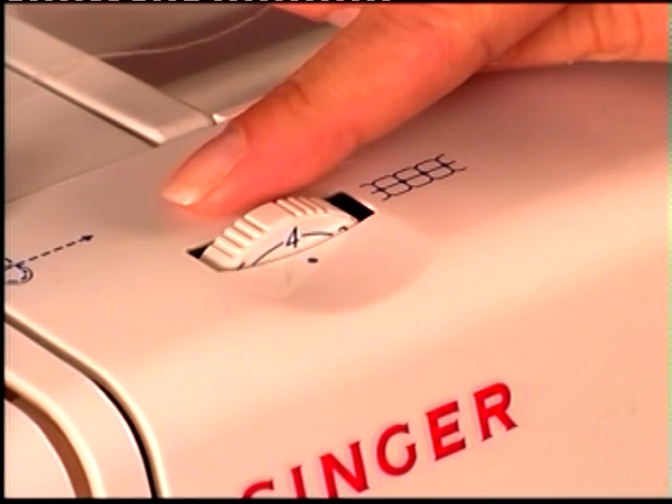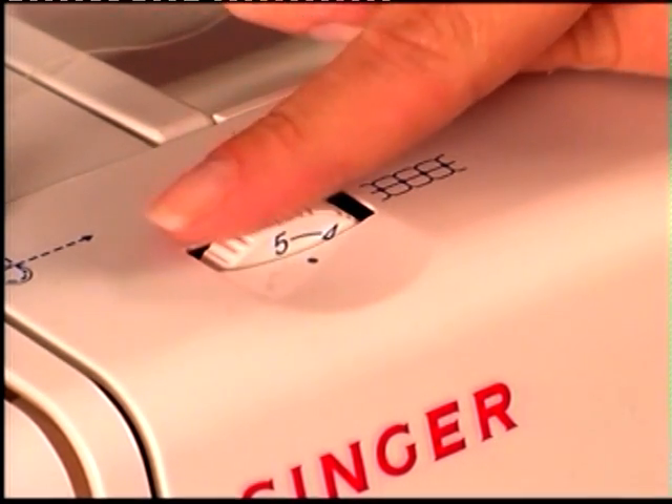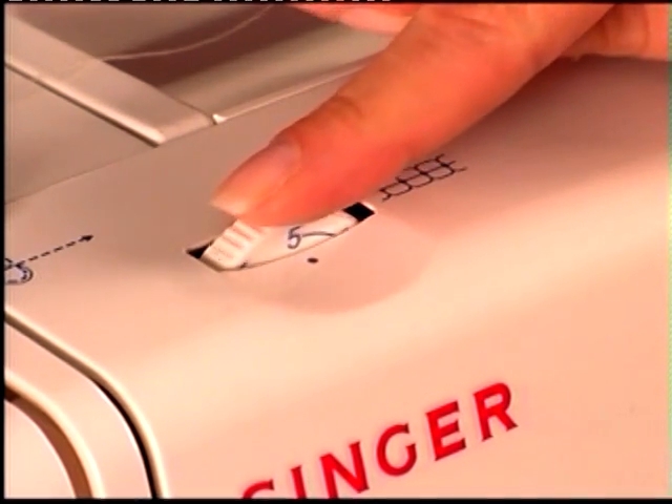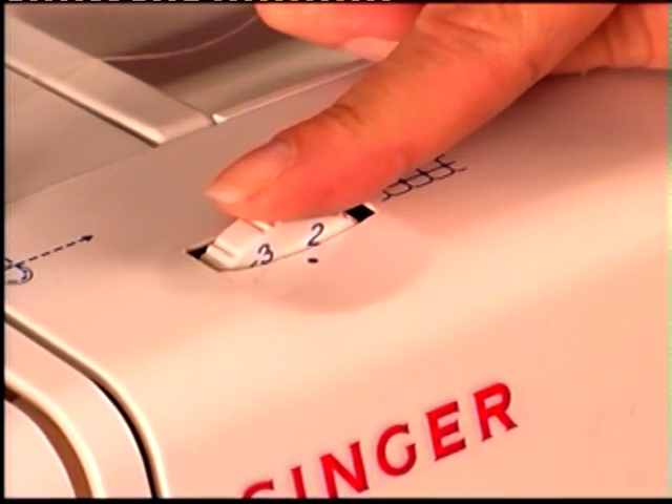To increase tension on the needle thread, turn the dial to a higher number. To decrease tension on the needle thread, turn the dial to a lower number.